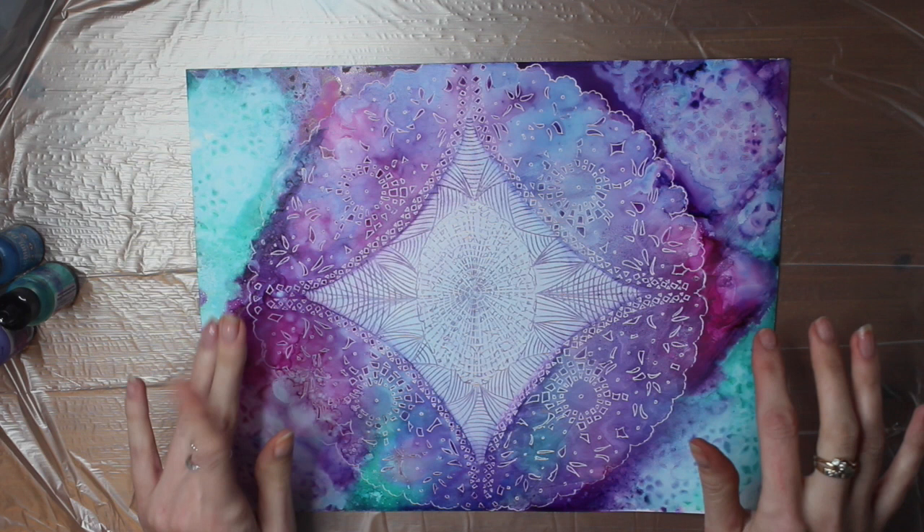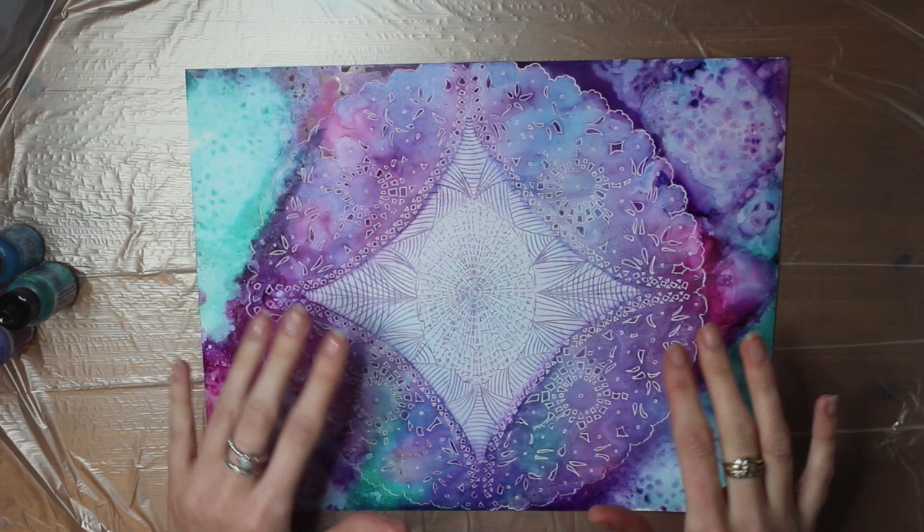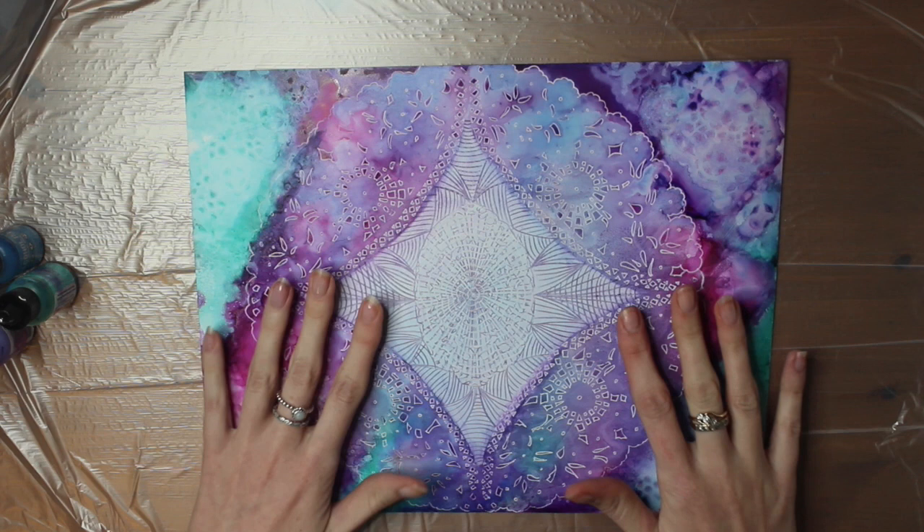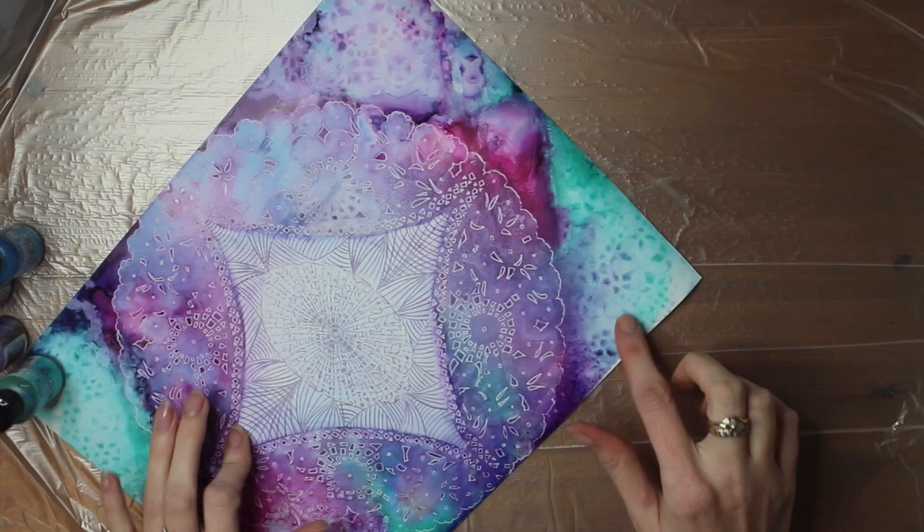I have actually filmed a tutorial on this but I wasn't quite happy with the way some of it came out, so I wanted to start with the tutorial that I'm going to do now and then I can go ahead and clip in some of these clips if you're interested in seeing how I created this one. The main aim is to show you how I created these features here with alcohol inks.